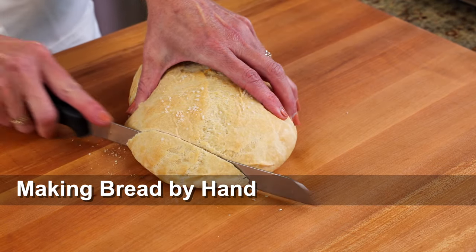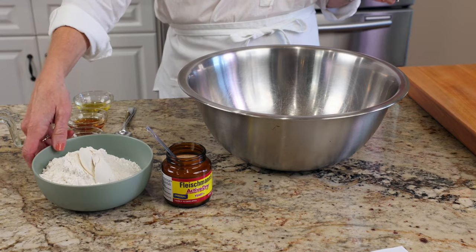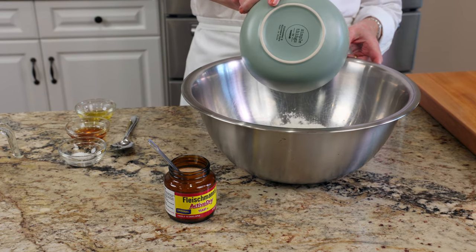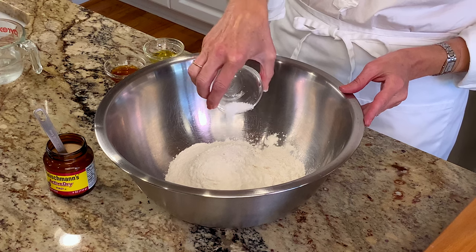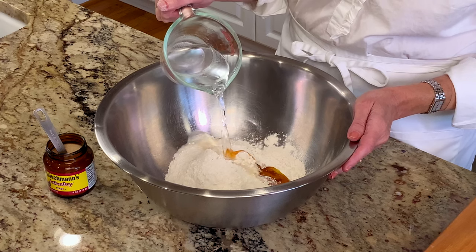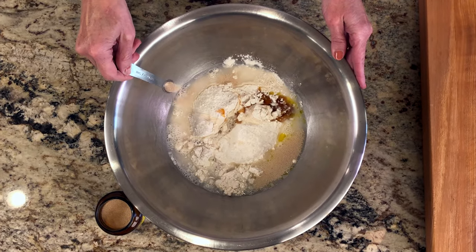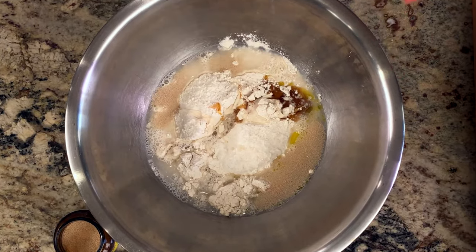Now let's make the French bread by hand using a mixing bowl and hand kneading. First, add 10 ounces of all-purpose flour, which is about two and a quarter cups. You can also use bread flour. Now add one teaspoon of kosher salt, one tablespoon of honey, a half tablespoon of olive oil, and six fluid ounces of warm water to a large mixing bowl. Sprinkle a half teaspoon of active dry yeast over the surface of the water and allow it to dissolve.